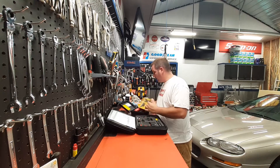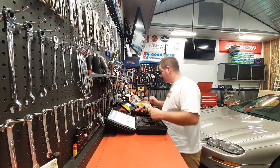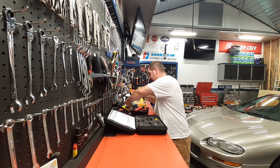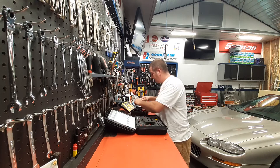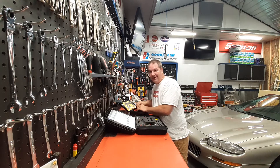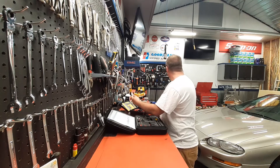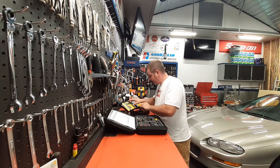The model is the Power Probe 3. The prices range — you can get a regular Power Probe without all the extensions for about $100 or less, but it just comes in a pack with no extension cords included.